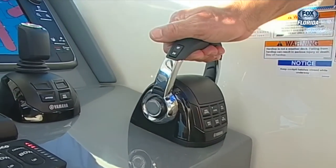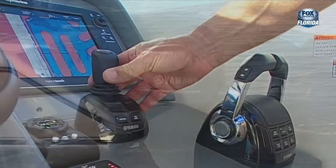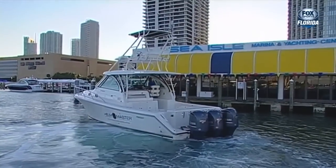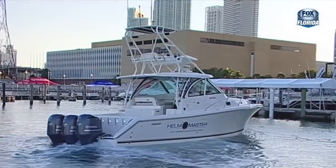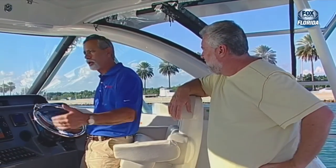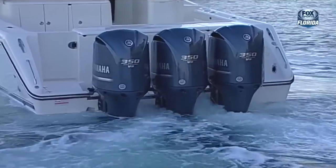Grab the remote control levers and bring it into neutral - you can only energize Helm Master in neutral. There are only two buttons on the joystick. One says joystick - hit that button and the green light lights up; you are now in joystick mode. If you were looking at the engines, you would notice the two outboard engines canting out slightly, which tells you you're in joystick mode. My first word of advice: consider yourself the access point on the boat. Wherever I want my body or the joystick to go, that's the direction I move the stick. I can compensate as I'm moving the boat sideways, diagonally, backwards, or forwards.